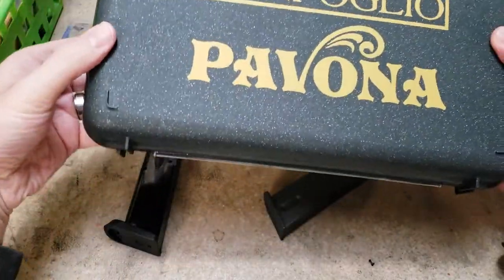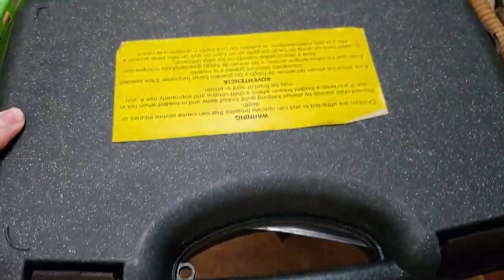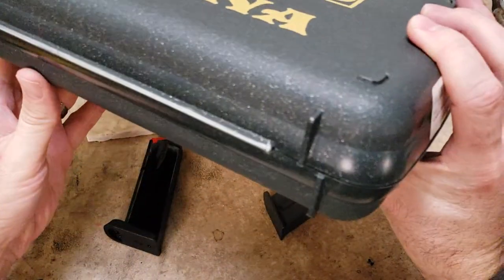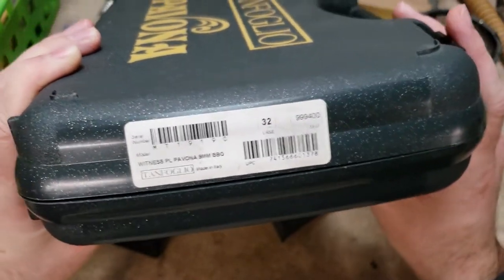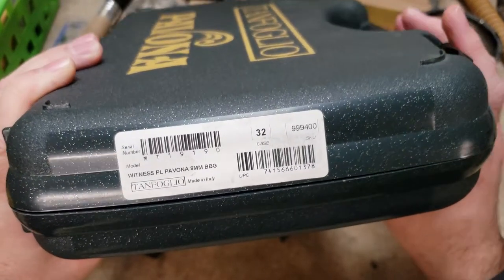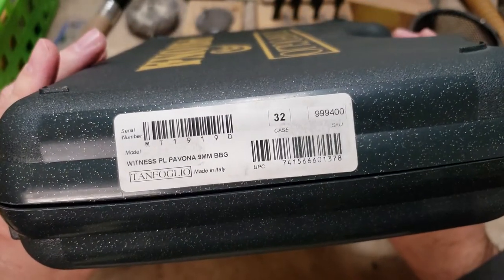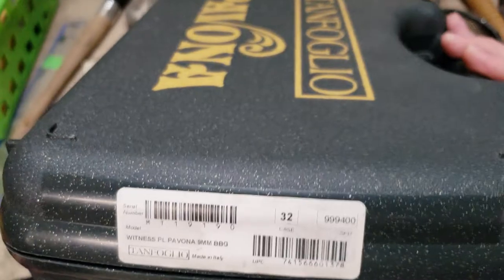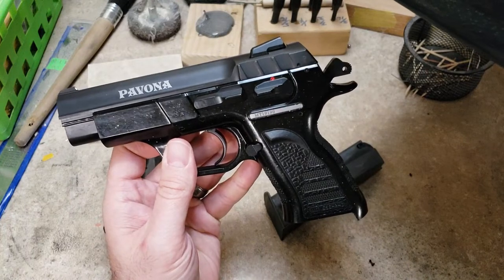This particular model — this is the case — it's like a granite style. It's a decent case, all plastic of course. This is model 999-400, and I don't see that anybody has these in stock anymore. Buds used to carry them and a few other places. Before they went completely out, they were up around the $375 range. To me, that's a little high when you consider this pistol is basically the exact same gun as the SAR B6P Compact.